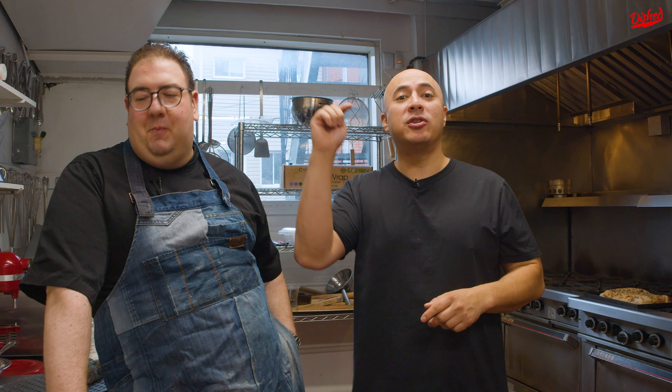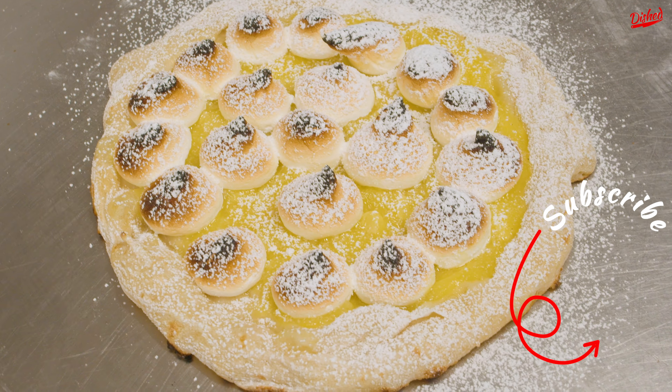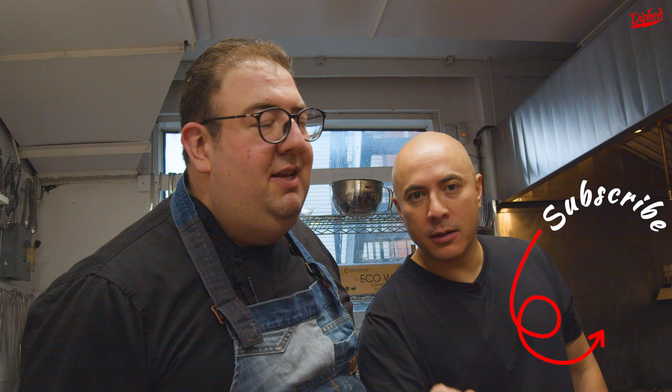If you're new to this channel, make sure you subscribe and check out these other videos. Char is good, burnt is bad. Remember that.